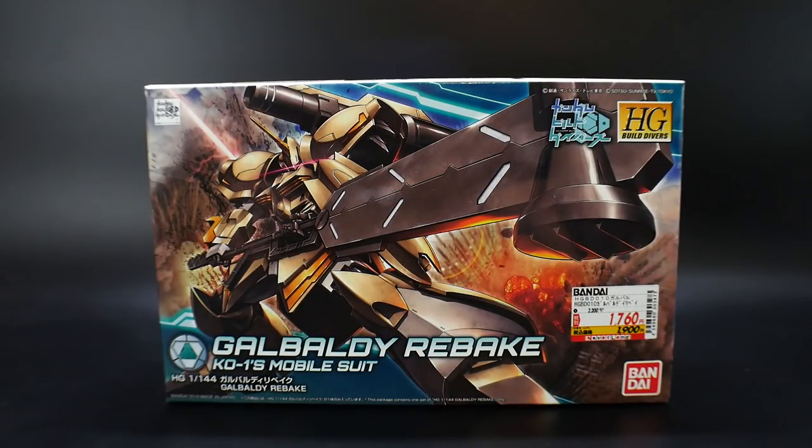Hello YouTube, it's Kurosama, and today I have an unboxing of the Gabaldi Rebake. This is KO1's mobile suit, and it had a little bit of controversy when you've seen it in the anime. We didn't get any promotional pictures for the actual mobile suit itself. We were kind of speculating that it was going to lean more toward an IBO base kit, but instead we get a Gabaldi Beta-type suit that is essentially recolored in an IBO style and aesthetic.